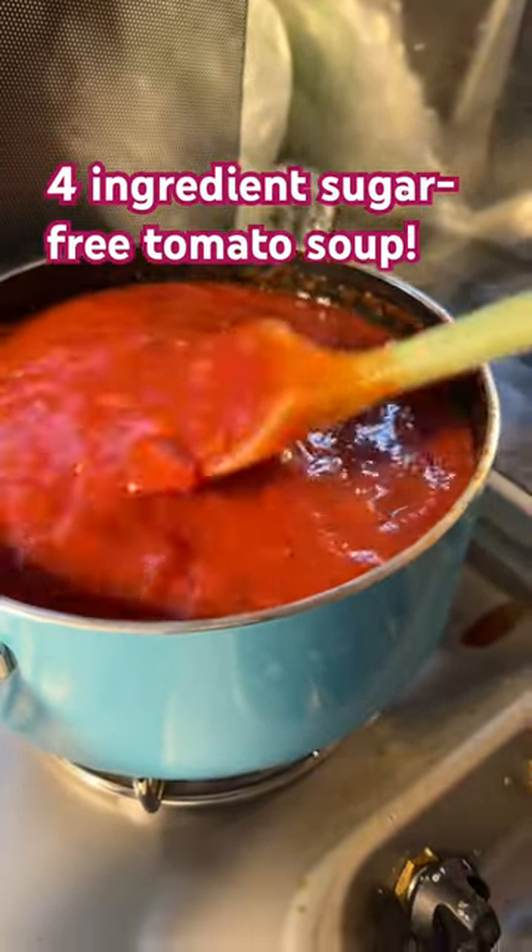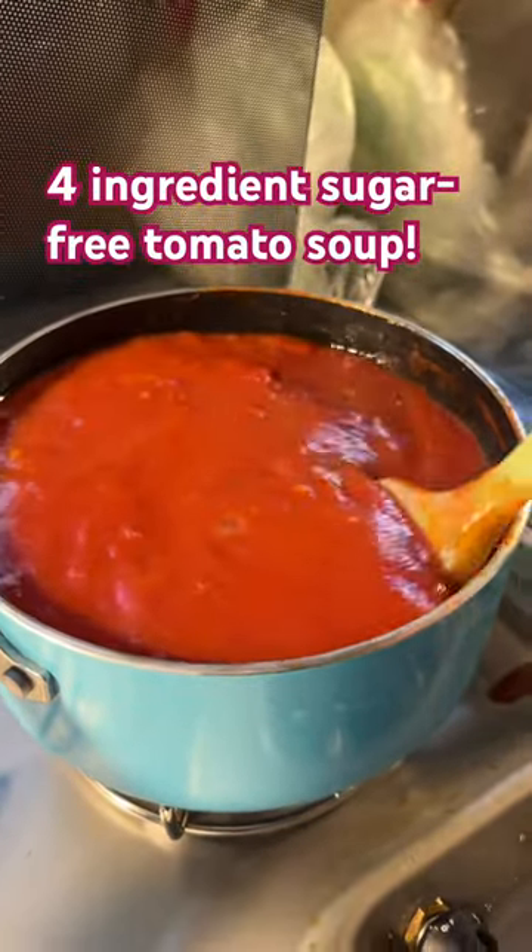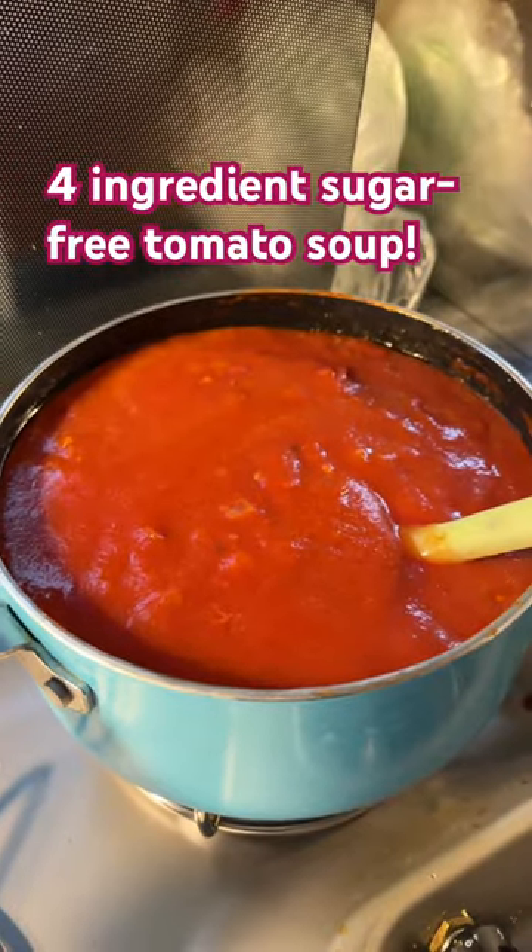I had thought about pureeing this. I don't know if I'm going to do that or not — if I decide to, I'll do another short for you. Thanks for hanging out. Let me know what you think in the comments down below.